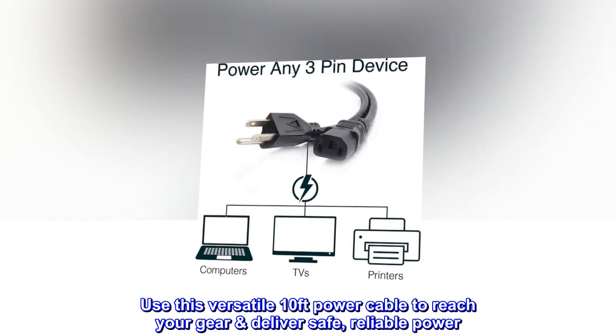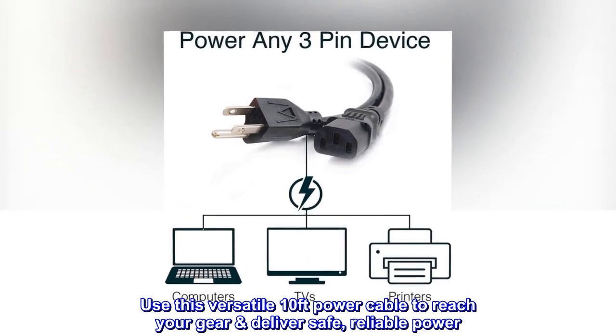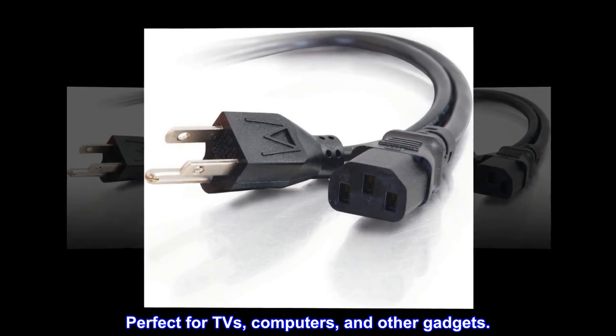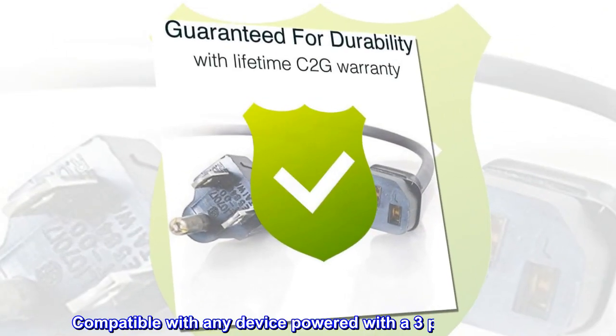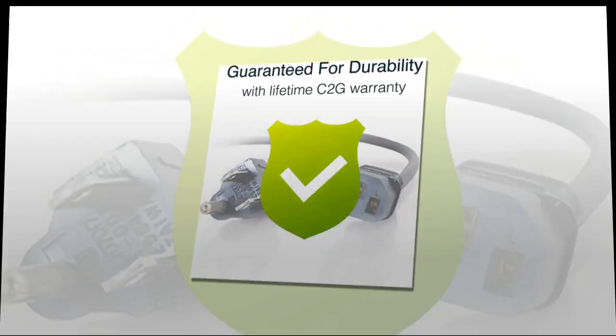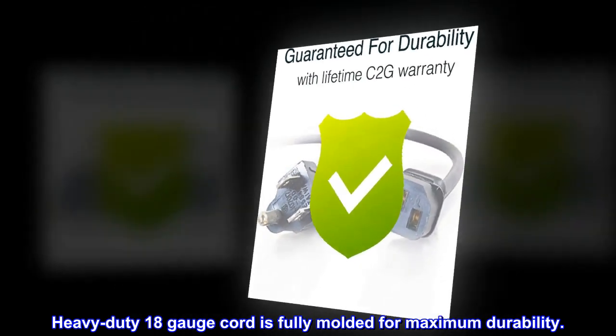Use this versatile 10-feet power cable to reach your gear and deliver safe, reliable power. Perfect for TVs, computers, and other gadgets. Compatible with any device powered with a 3-pin connection. Heavy-duty 18-gauge cord is fully molded for maximum durability.